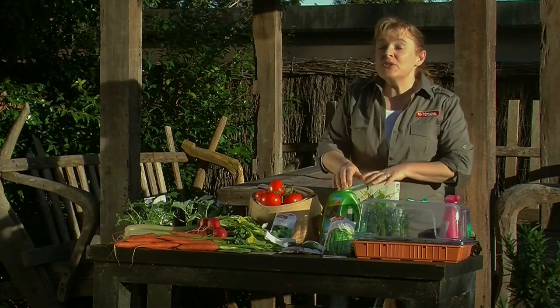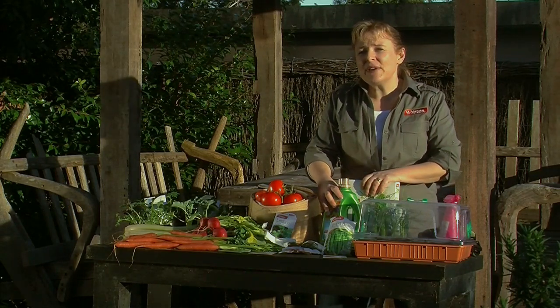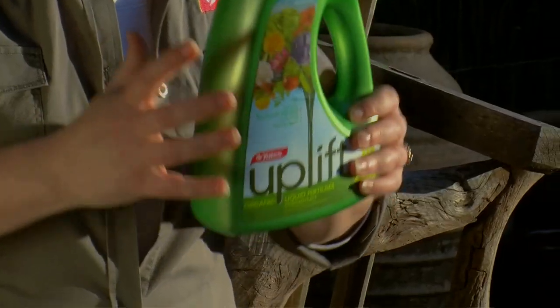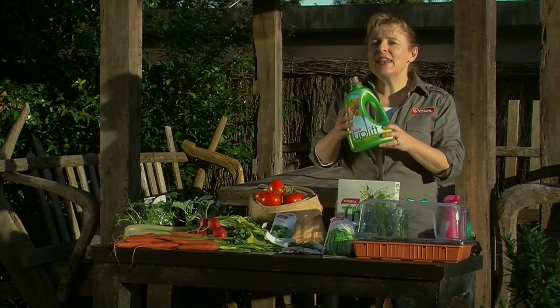It's very important with vegetables to fertilise them. One of the best products to use when you're growing your own veggies is Uplift — a really rich organic blend of fish, seaweed and nutrients, great for root growth and foliage as well, and lots of vegetables.